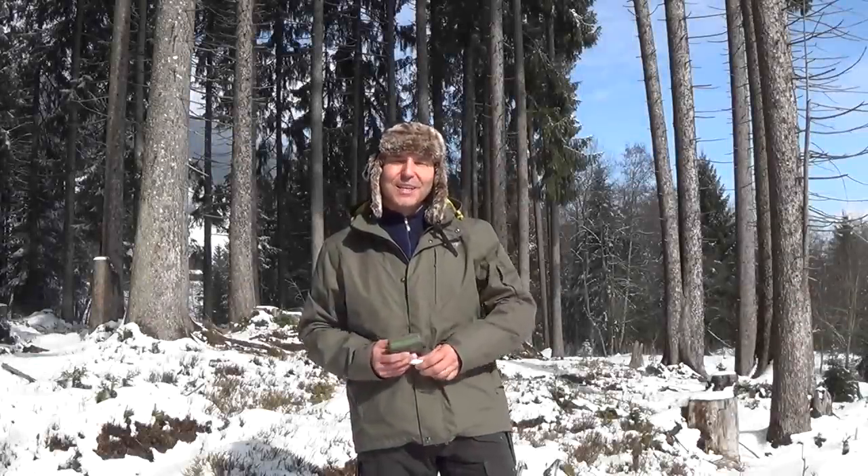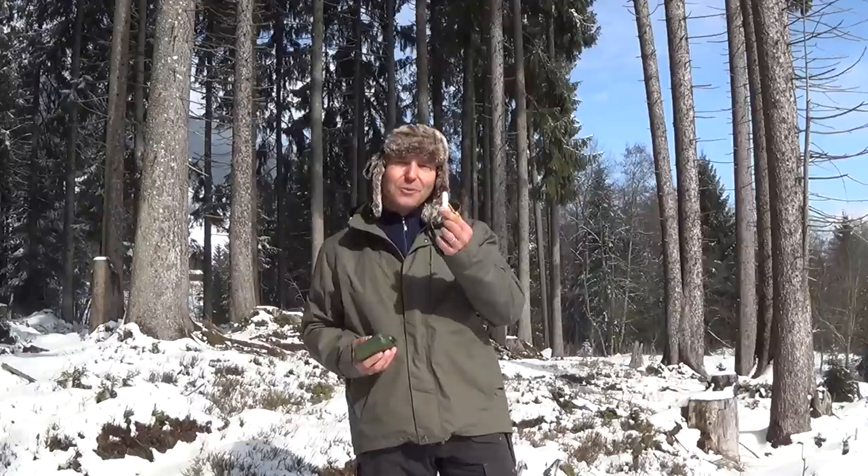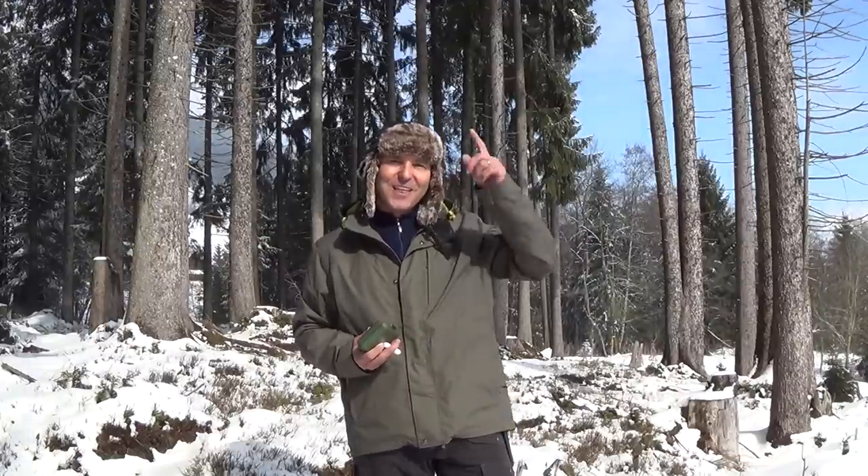Hi, welcome to Taro Movies. If you have to improvise to start a fire, a tampon might be a very good fire starter and tinder. Let's have a look at it in this video. Thanks for joining me.